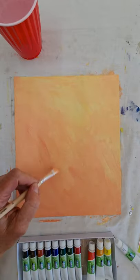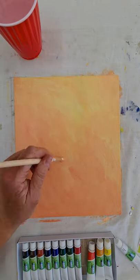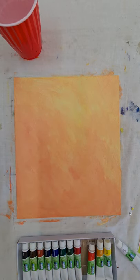Which you might want for the texture. So there is my background, all ready to put the lavender on, and we're going to be ready to get started. Enjoy!